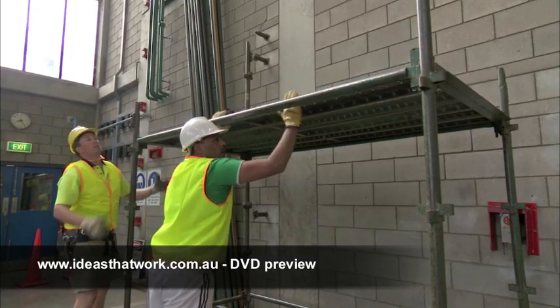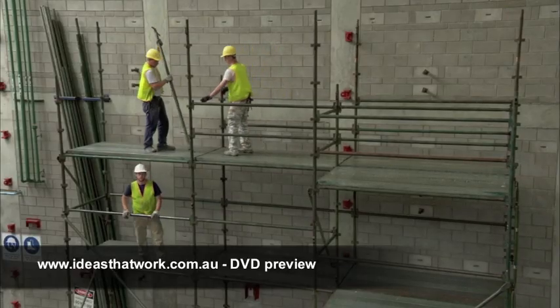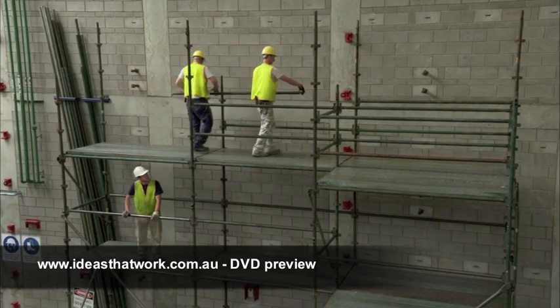Two people can erect a scaffold up to 4 metres. Higher than that, you need three or more people to erect the scaffold.